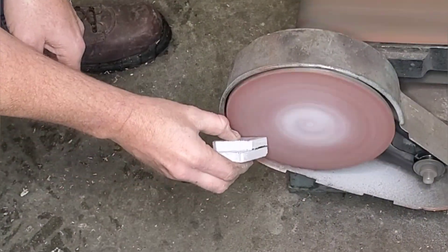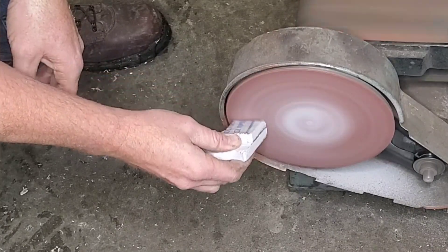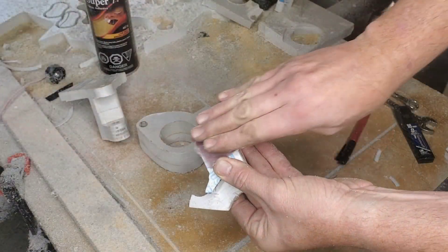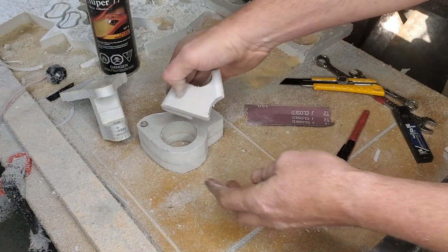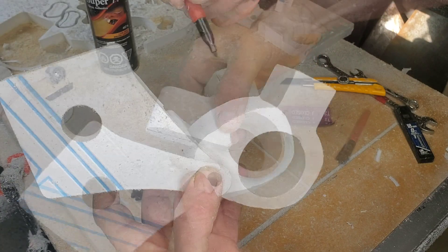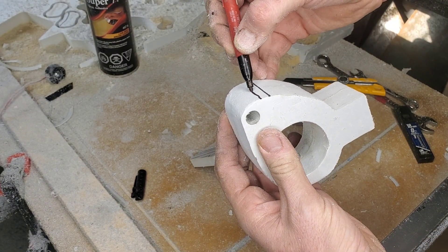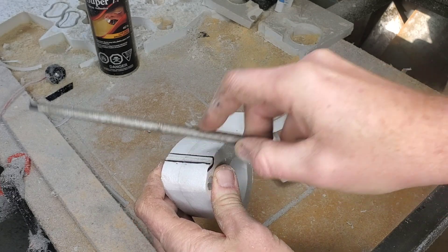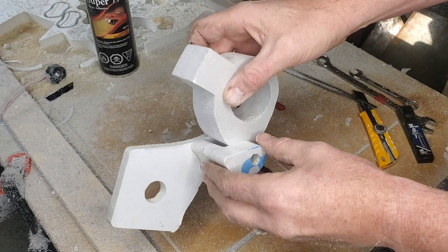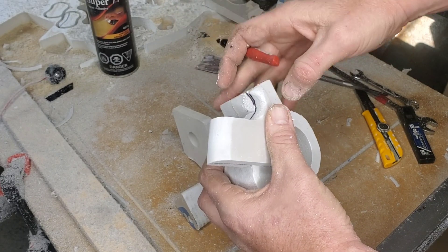Using foam on the belt sander creates a lot of toxic dust, so you'll want to wear a P100 respirator. Also, the belt sander removes material almost too fast, making it hard to get proper radiuses. Another challenge is interferences — because I built this in foam I could actually see where interferences were going to happen and where I didn't have enough play. That was easily fixed before we got to the aluminum phase, saving me a lot of time on the mill trying to cut weird angles and convexes.